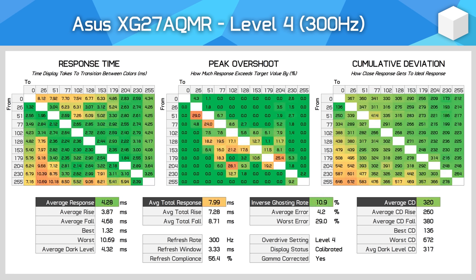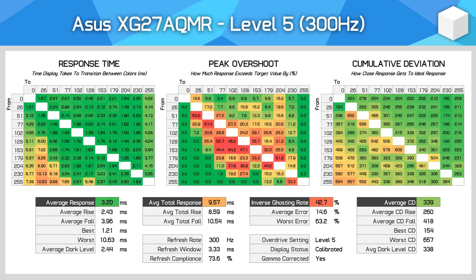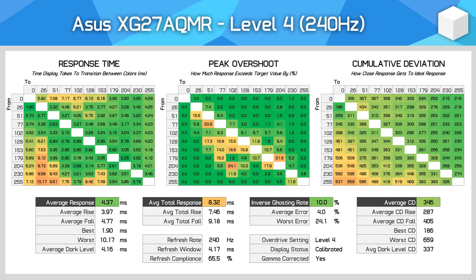It's actually level 4 that's the best overall. Performance is around 1ms better than level 3, moving to 4.3ms on average at the maximum refresh rate. Due to the high number of transitions in the 2ms range, we get refresh compliance above 50%, which is what we look for. Average cumulative deviation of 320 is also very good for an LCD, achieved with minimal overshoot. Pushing higher to level 5 just introduces a lot of overshoot to get the average response time to 3.2ms, which for most gamers won't be worth it. What's good to see is that the AQMR indeed supports variable overdrive, and it does a great job at managing response time performance to minimise visual issues across the refresh rate range.